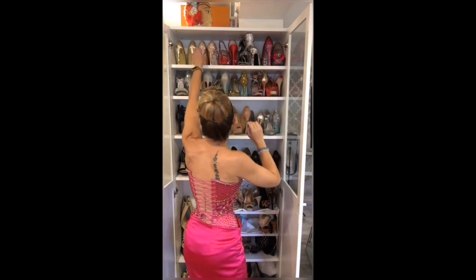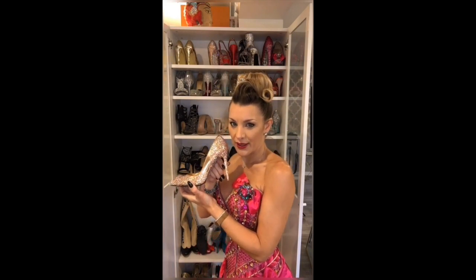Another of my favorite pairs is this one. These are very special because they're already metallic — on the sole and on the heel — and I wanted to let that metallic look shine through. But on the other side, it's all glammed out with all the rhinestones.